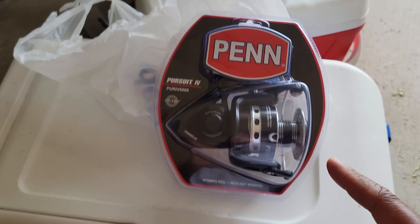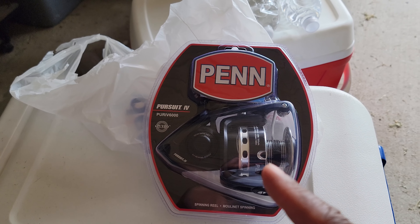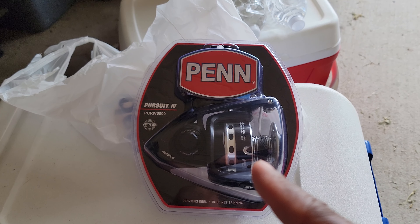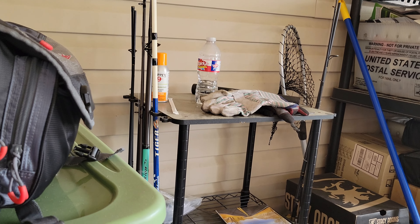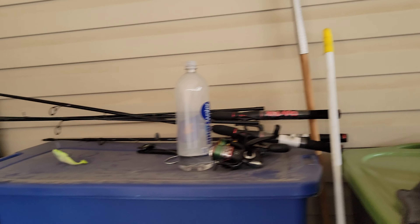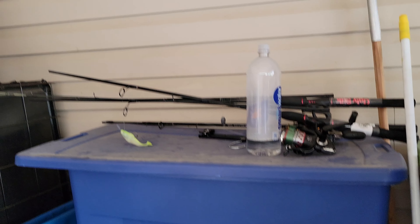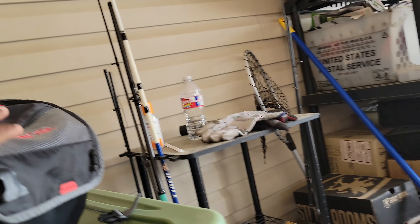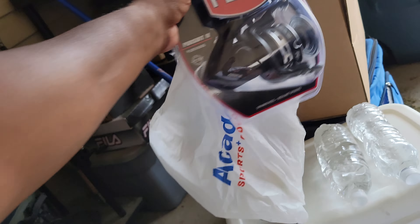I also went and got a Daiwa 12-foot surf pole, so that's what I got. And of course here's some of my gear right here in my garage — some of my ugly sticks, that's for speckled trout fishing and bass fishing. That's my ugly stick, that's my little Giddy Up. Let me give y'all an overview of everything.